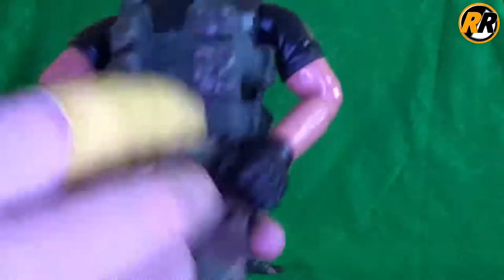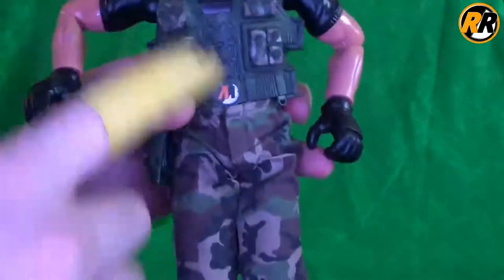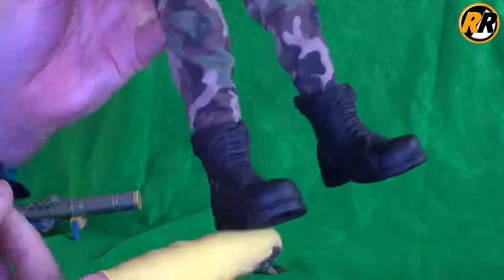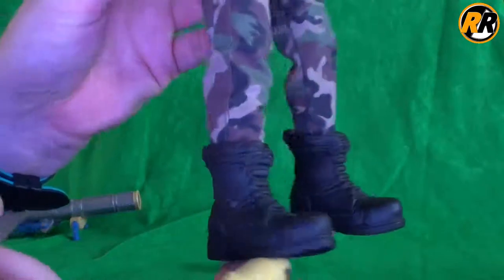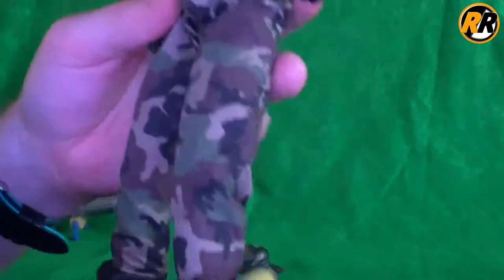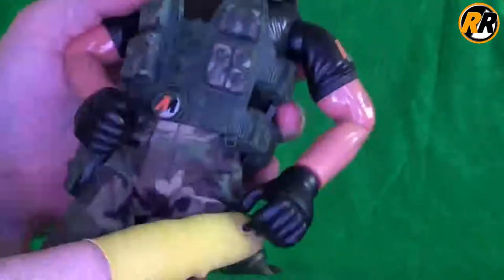Then we go down to the pants — we've got green camo pants. I mentioned I don't think they tie in too well up there. And then we've got the big dob-off boots, which I was never too keen on when they switched to these ones. They just look too large and too bulky, making them look a little bit too cartoony rather than realistic.